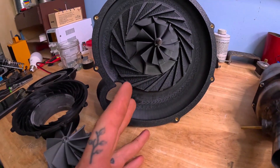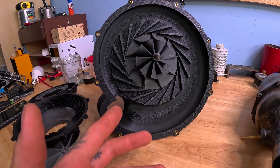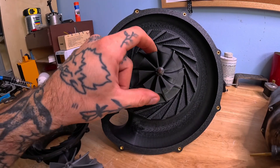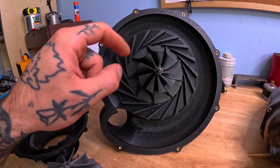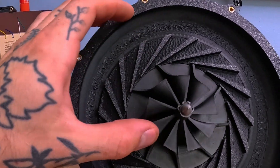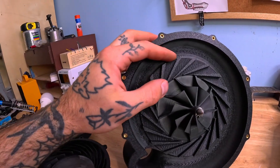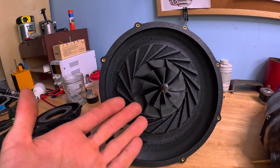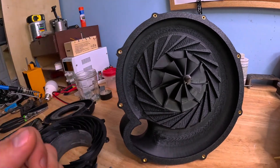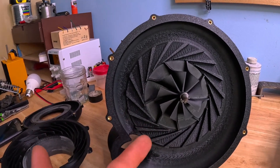A compressor creates pressure by accelerating air, adding energy to it, and then slowing it down through the geometry of the diffuser. Essentially, we're adding energy to the air via the impeller. The air gets sucked in and spat out the side of the impeller into this diverging duct here, which as it expands, slows it down. Because we've added energy to the air, as it slows down it has to transfer its energy somehow — going from fast-moving air to slow-moving air with pressure and heat added to it.